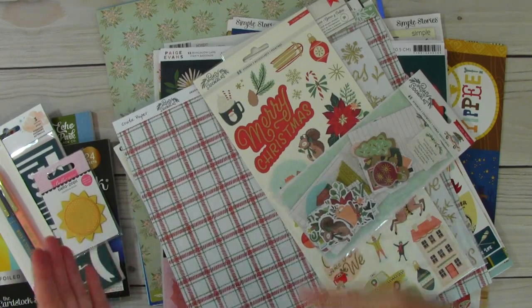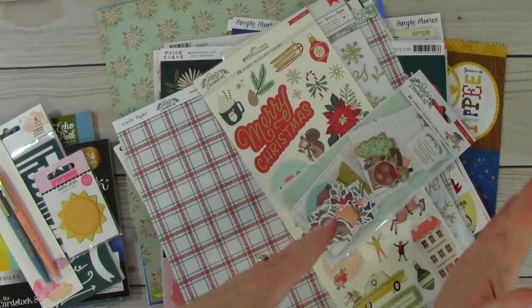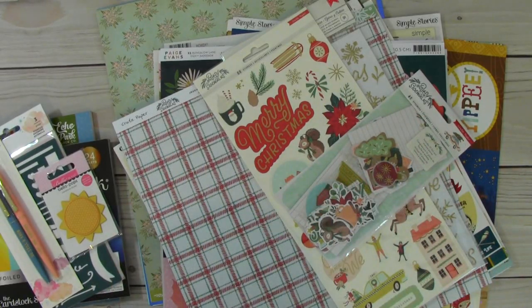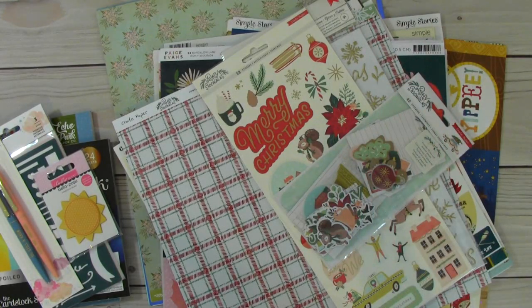I've taken everything out of the package. It's kind of crooked like this because I've got them sorted by the different companies. In this I have items for card making, scrapbook layouts, as well as for my planners. It's a really large order. I placed it a few weeks back, but it just arrived today because some of the items were pre-order items, and so they held onto the order until those products came into their warehouse.